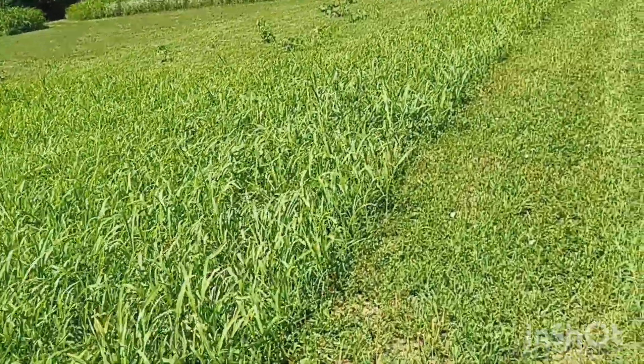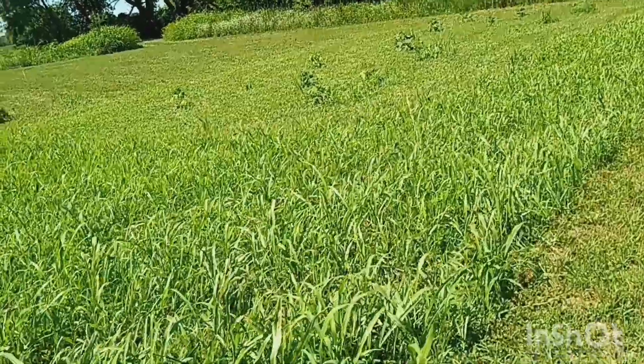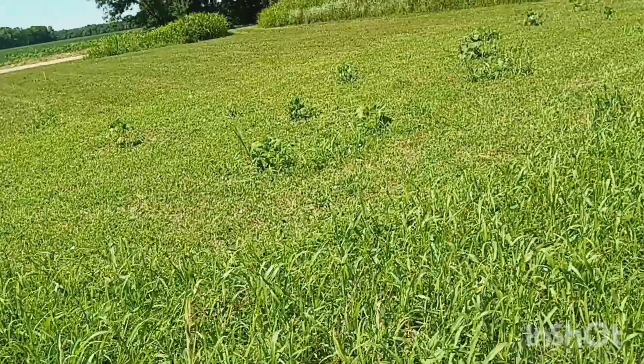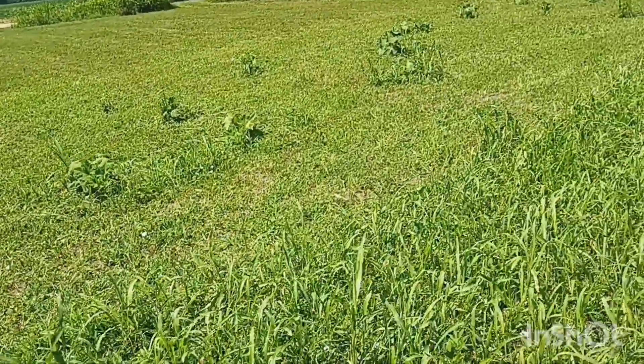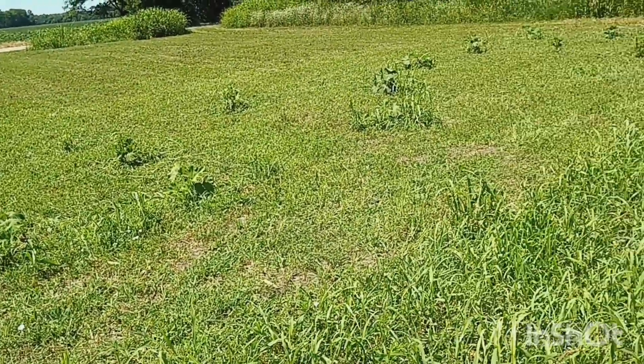And here's the pumpkins. I don't see any yellow flowers on the pumpkins yet though. Nope. But they will — I hope so.